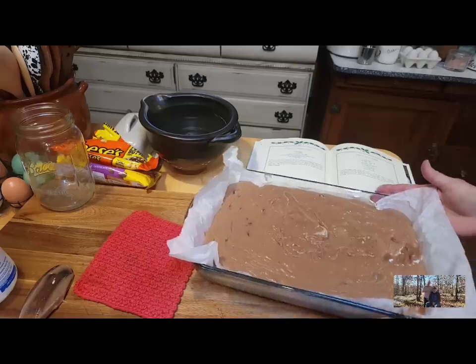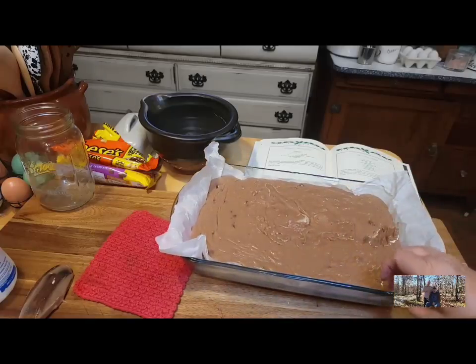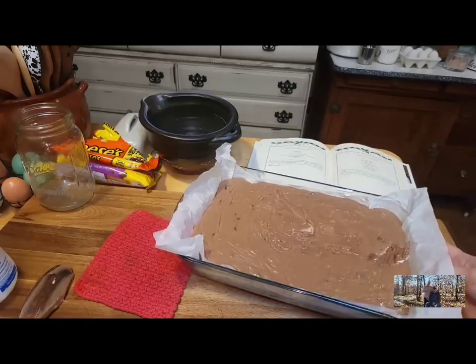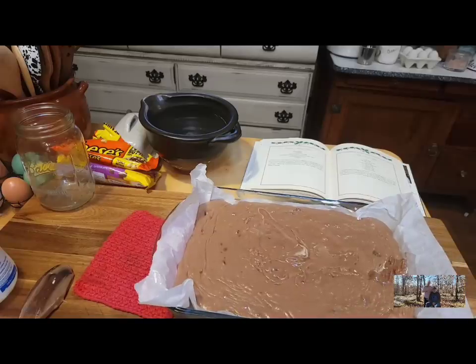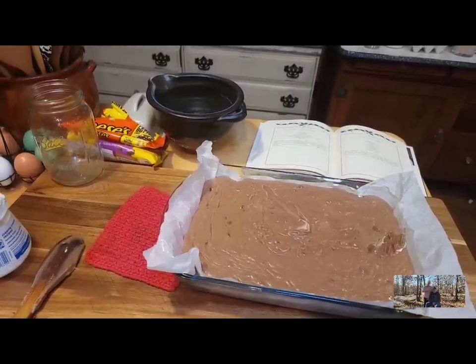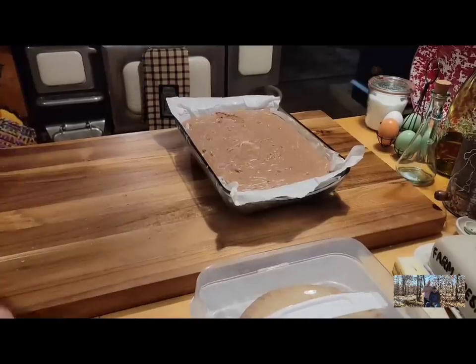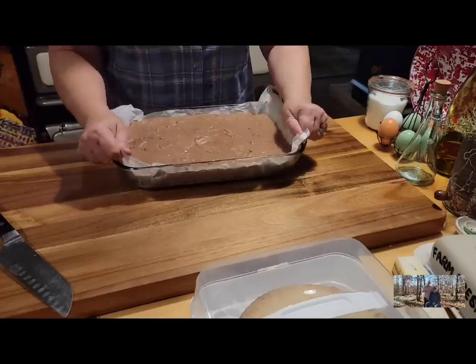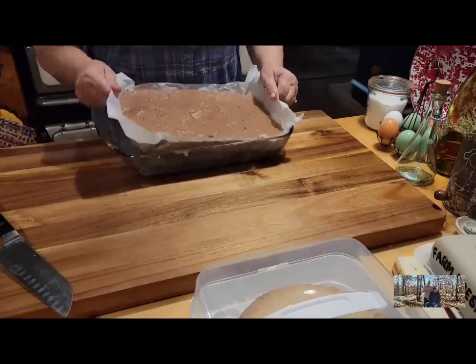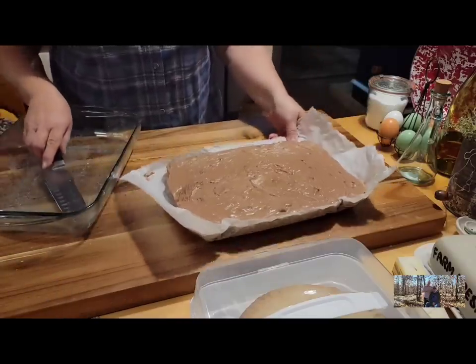We got it in our pan and now it's got to cool. It'll take most of the day to cool on the counter, or you can put it in a cool area and it'll cool a lot faster and set up. Just don't put this hot pan in a cold refrigerator — that's not a good idea. It's been sitting in a cool room all day; at one point I had it on the back porch. You can put it in your refrigerator either way; it sets up really good.